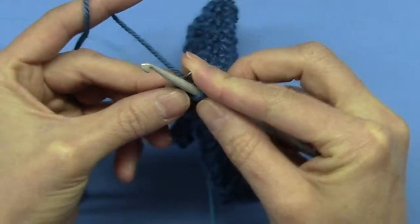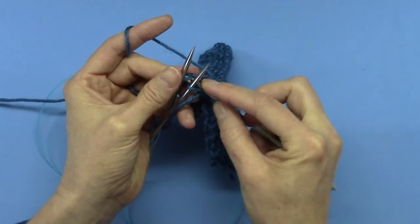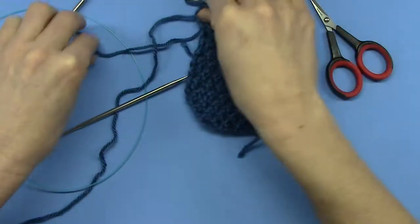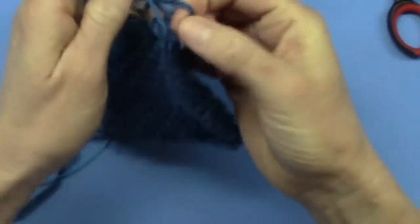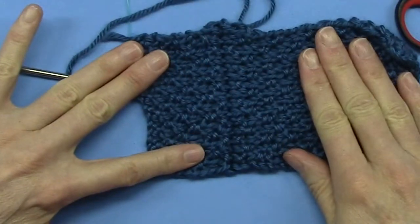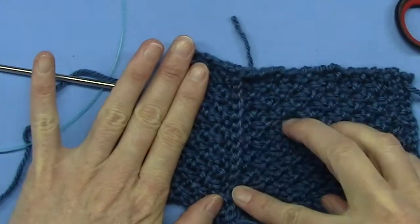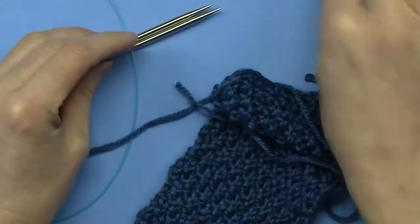There we go — the last one. Not difficult at all. Pull it through, cut, and pull it through so it's done. The seam is a very nice finish, and on the back side it's just a beautiful well-finished seam and it's strong. That is how you do the three needle — or in my case two needle one crochet hook — bind off.